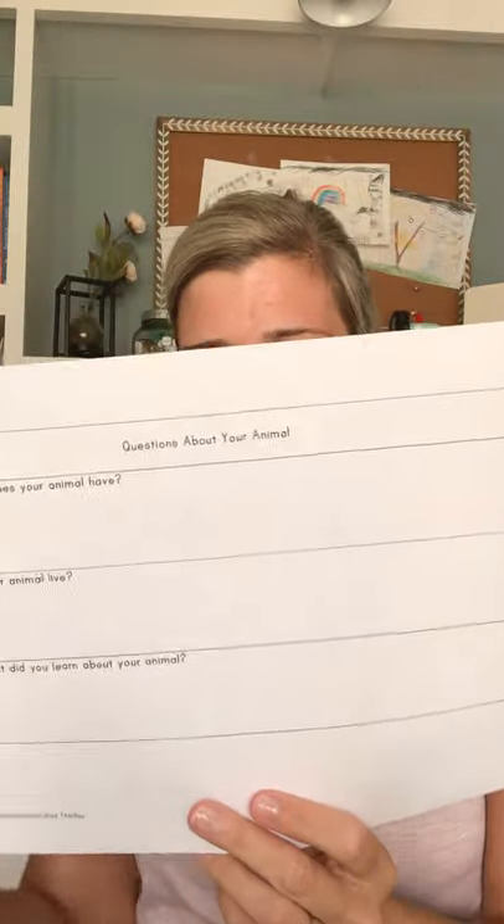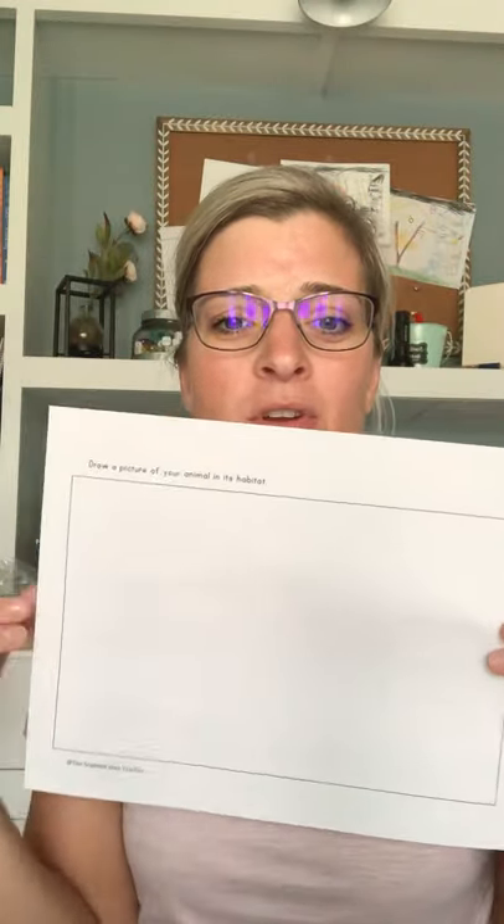We answer questions like: does your animal eat plants, insects, or other animals? What predators does your animal have? Where does your animal live? And what fun fact did you learn? To wrap it up, I have them draw a picture of their animal in its habitat. I've taken it further where they've made a little stop-motion video using the stop-motion app — little hand figures like butterflies, or we've done frogs hopping. They can make the frogs hop in their habitats after we create them. That's really fun.